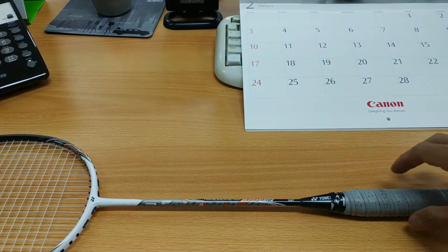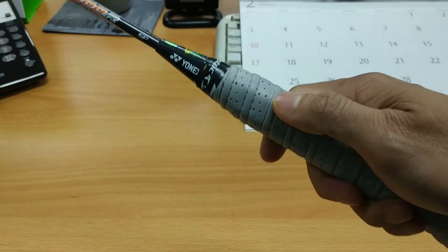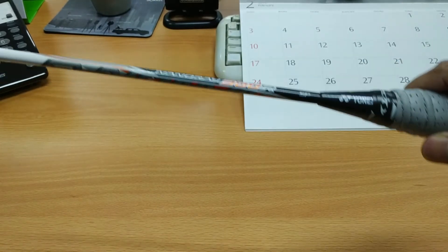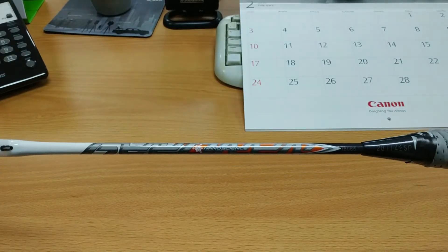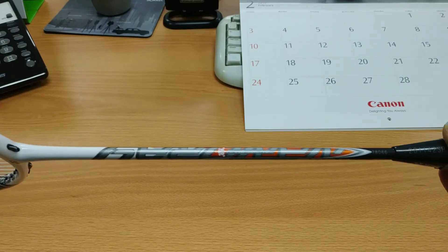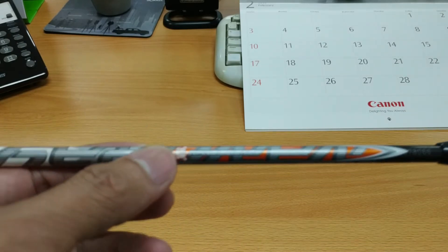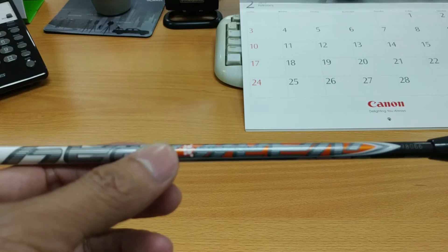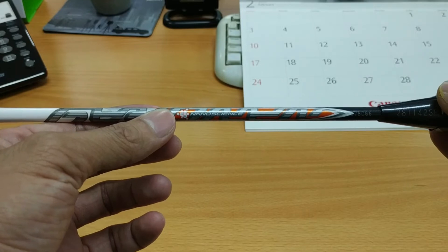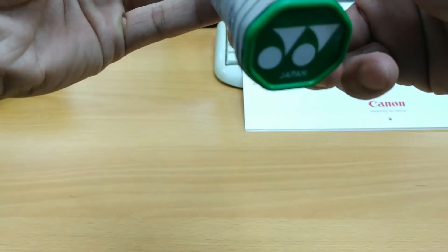Nanti kita coba tes raket Yonex ini: bagaimana power smash-nya, defense-nya, dan kontrol-nya. Nanti akan saya jelaskan enak atau seperti apa. Di sini juga ada tulisan nano science, karena ini Nano Ray. Tidak terlalu kelihatan karena fokus kamera agak jauh, tapi terlihat nano science. Di ujungnya juga sudah ada tulisan Japan.